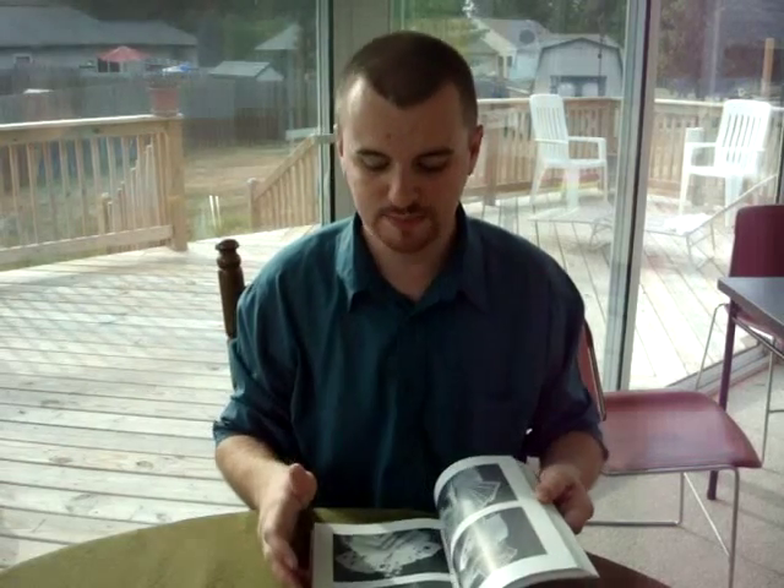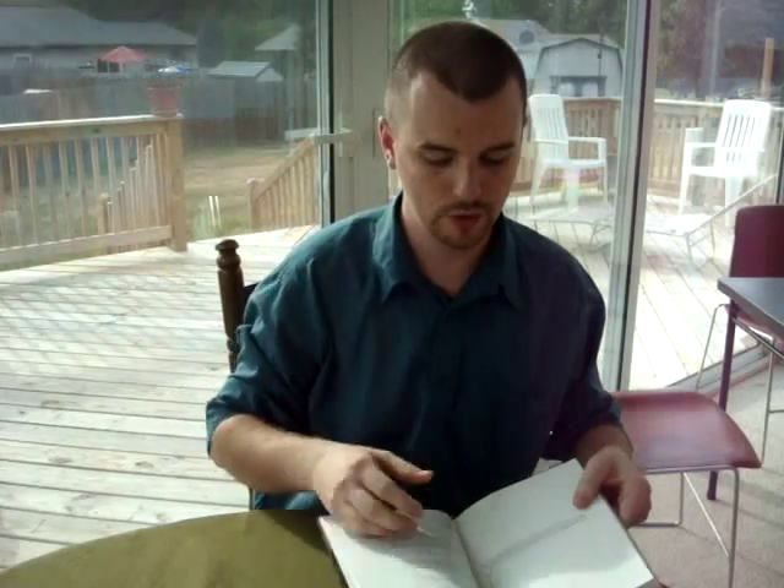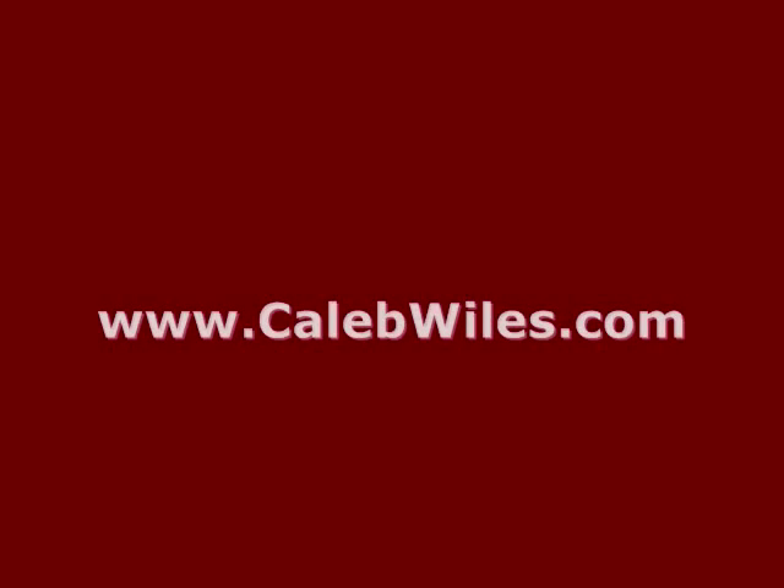So I definitely highly recommend this, especially if you're a close-up worker who's into cards and coins. This is something you're definitely going to want to pick up. It is Session: The Magic of Joel Gibbons, and I highly recommend it. Thank you very much.